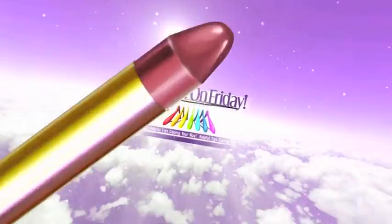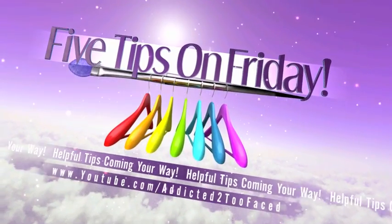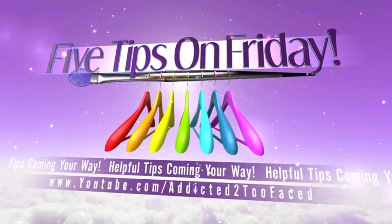Hey everyone, it's Allie here. Welcome back to my channel. So today I'm here with Five Tips on Friday for you all. I can't believe this is actually my 94th Five Tips on Friday.